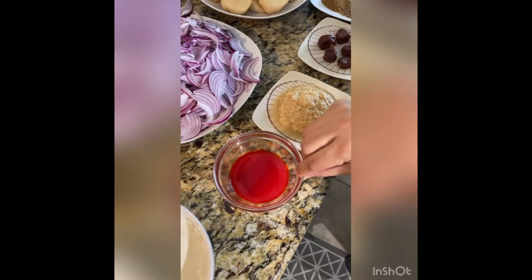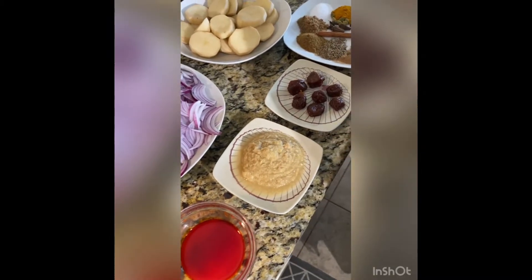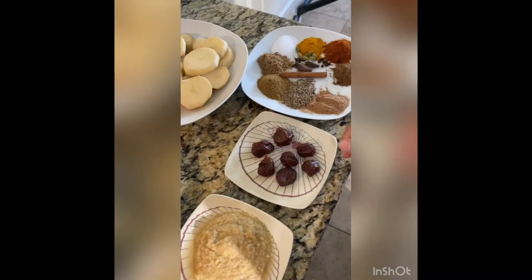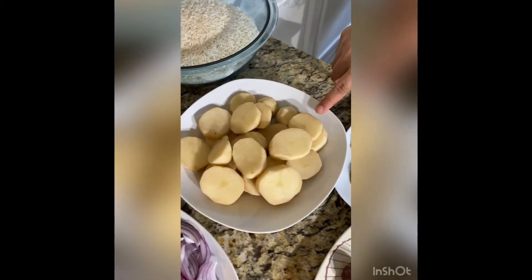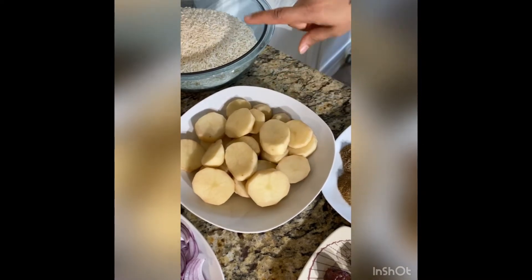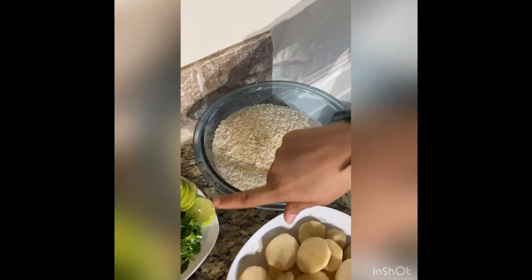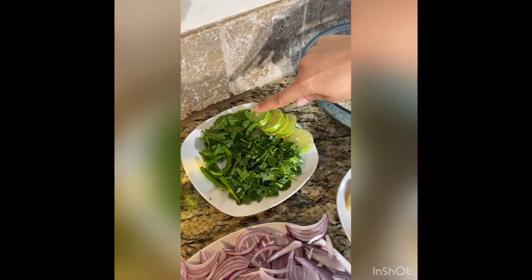We are using three tablespoons of ginger garlic paste, prunes — about six or seven pieces — and two big potatoes, washed and cut into similar sizes. We are using four cups of basmati rice. For garnishing, we are using five green chilies, coriander leaves, one lime, and some mint.